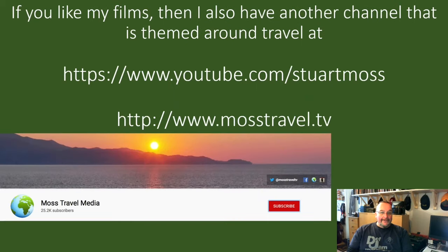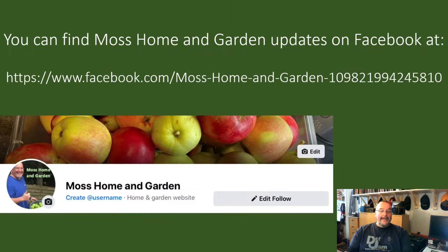If you like my films and my style of filming, you might also like my travel channel, which you can find at youtube.com/StuartMoss or www.mosstravel.tv. If you could subscribe to that channel it would be hugely appreciated. For Moss Home and Garden updates on Facebook, search for Moss Home and Garden — if you like the page you'll get future updates there.